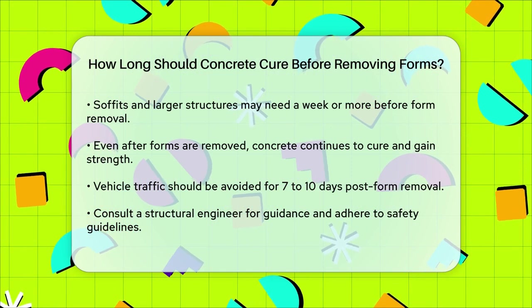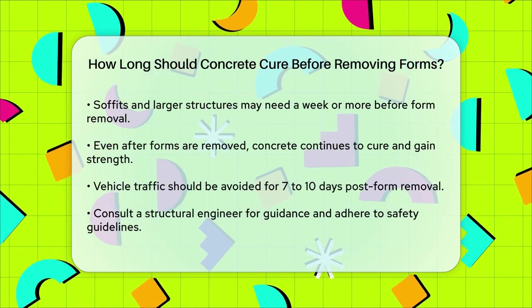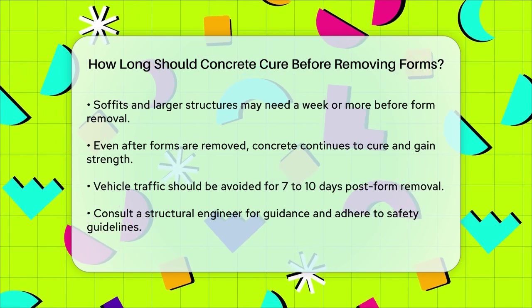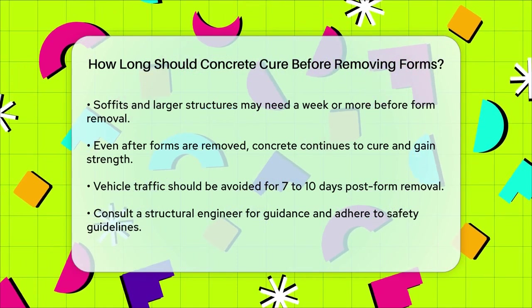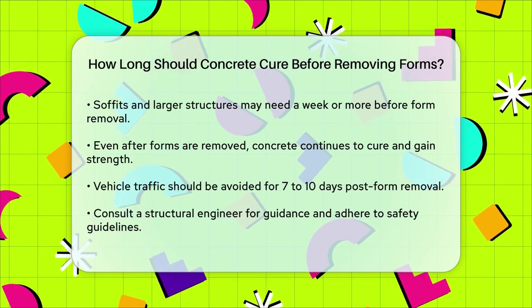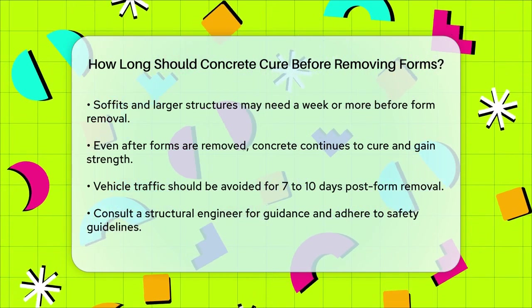In summary, the key is to wait until the concrete has gained sufficient strength to hold its shape without the forms. This usually takes between 24 to 48 hours for slabs, but can vary based on temperature, cement type, and the specific requirements of your project. Always consult with a structural engineer if you're unsure, and make sure to follow all safety guidelines to avoid any potential damage or failure.